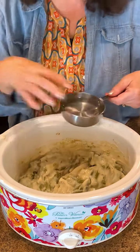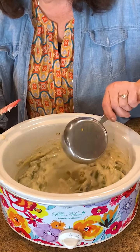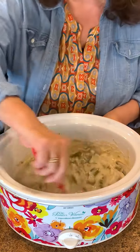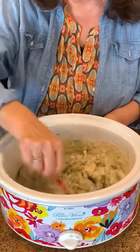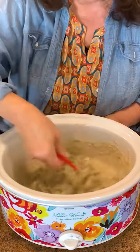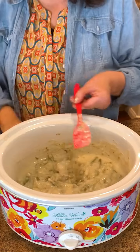I'm using cream of mushroom today because that's what I had on hand — you could also do chicken. I'm going to add a cup of cold water. I'm not going to use milk because I don't really want a milky gravy. Mix that in and get it all incorporated.